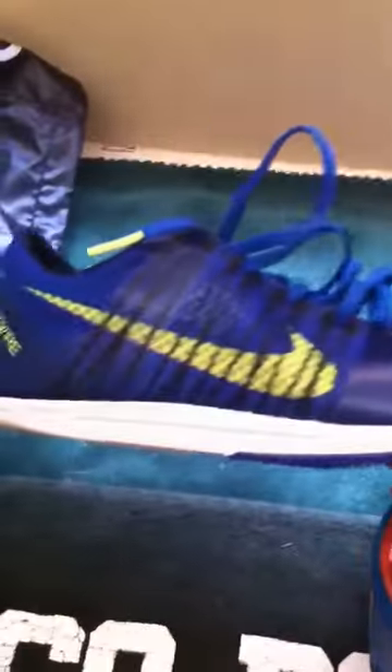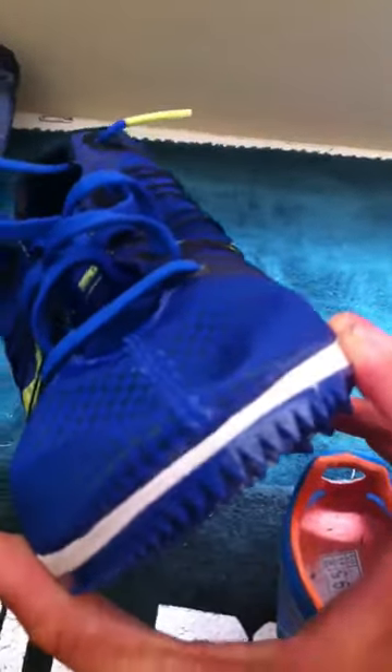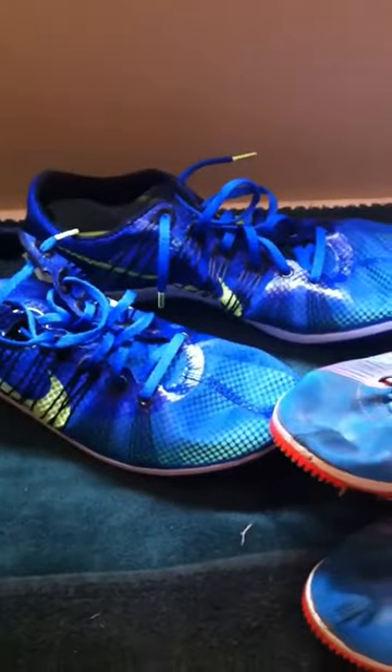I haven't run in the 2's yet — I literally just got them this morning. I'll be running with them at the end of the month and I will post a new video with a full review on them. So, this is the Nike Mutombo 2's and the Nike Mutombo 1's. Comment if you have any questions or concerns. Peace.